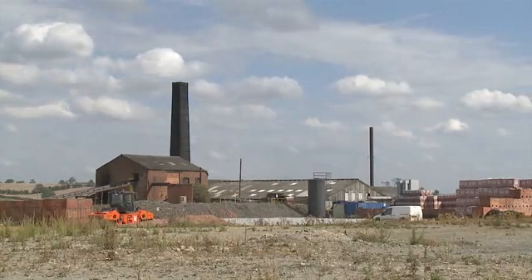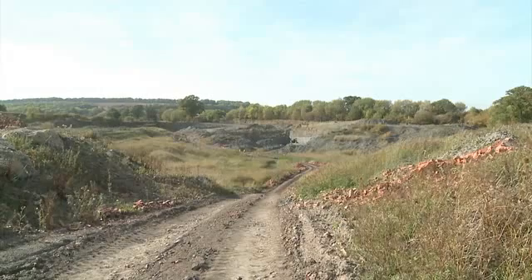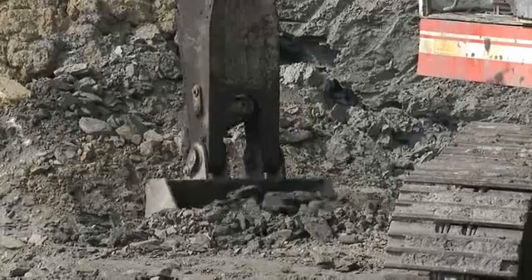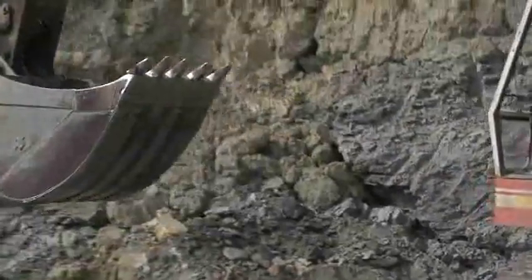Northcutt Brick, set in the heart of the Cotswolds, was founded in 1925. A family business sits adjacent to Wellacre Quarry, known for its Jurassic upper and lower lias clay, the main ingredient of every Northcutt brick.